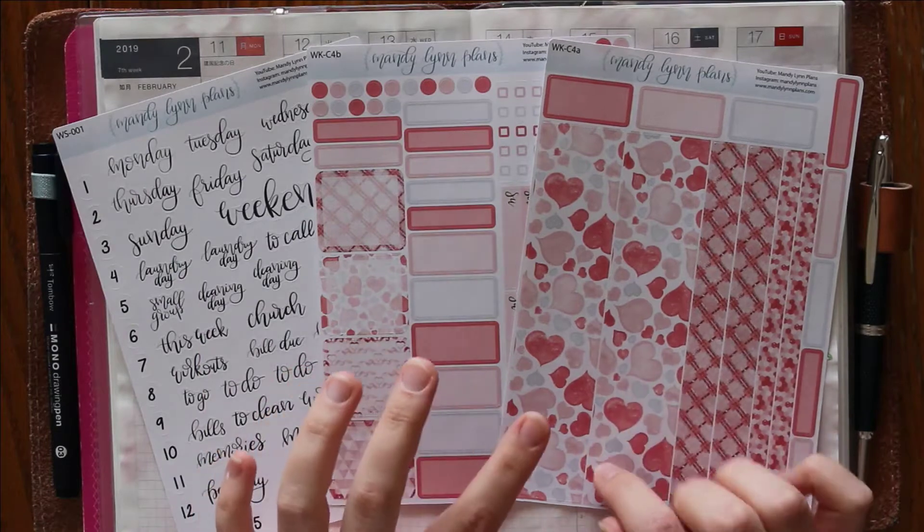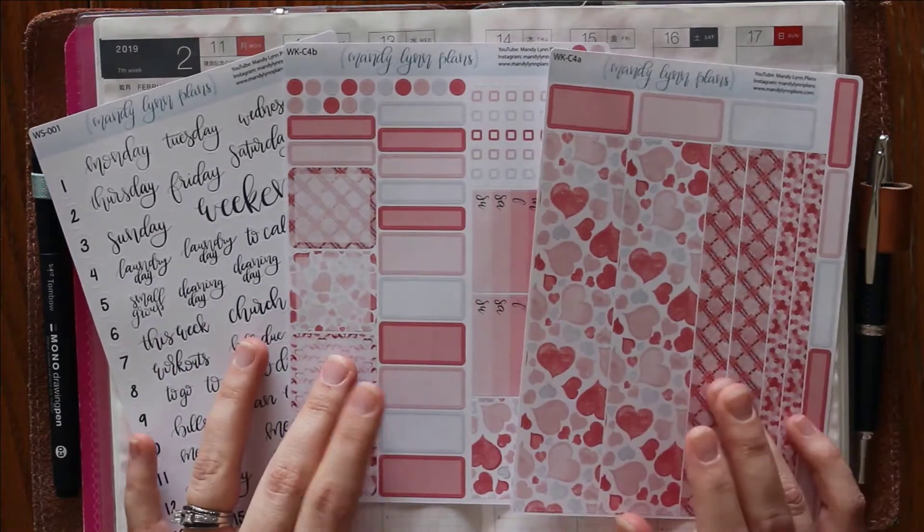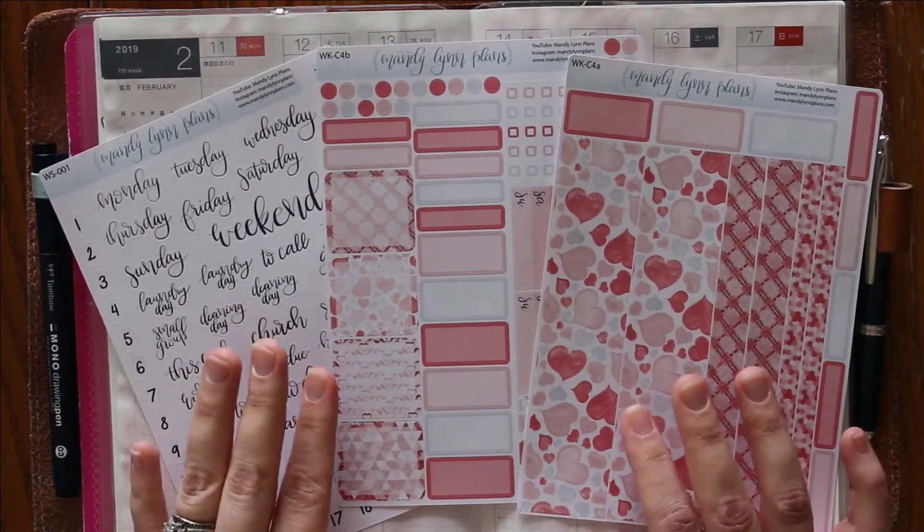The full kit includes these three pages. You can buy them separately if you don't think that you need all three, but if you buy all three there is a little bit of a discount for you.